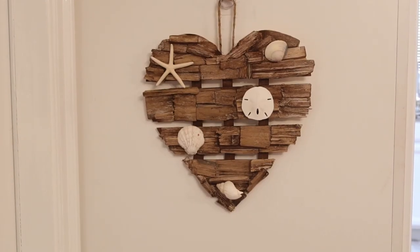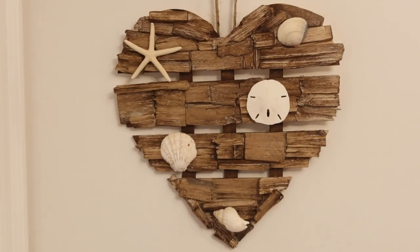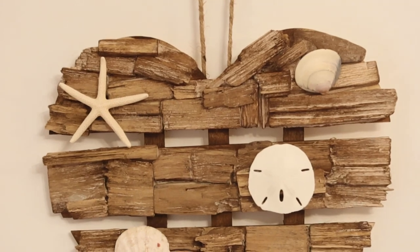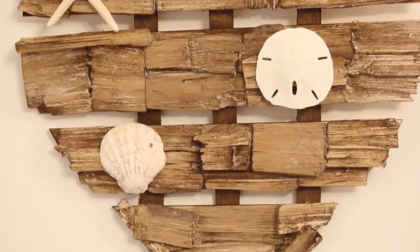I think this turned out so fun. And this is how it looks in my kitchen — also on the side of my cabinets, and I think it turned out really lovely.